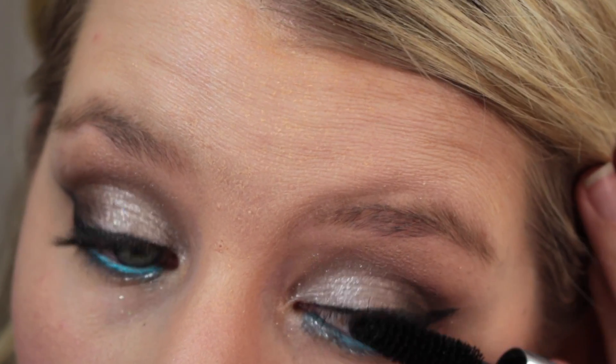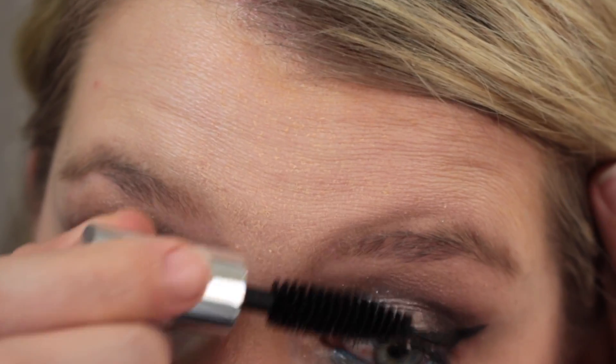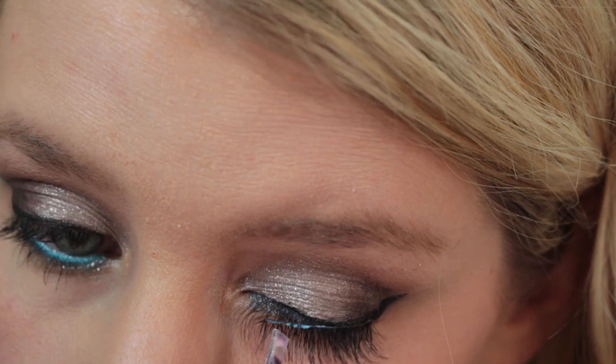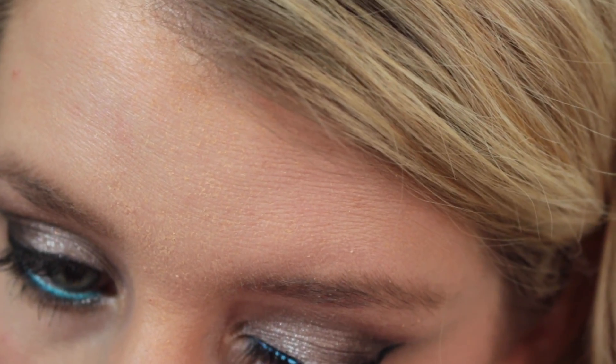Now I'm just going to be curling my eyelashes and putting on mascara to prep for the falsies. I used the Kiss No. 3 False Lashes — I really, really love these.